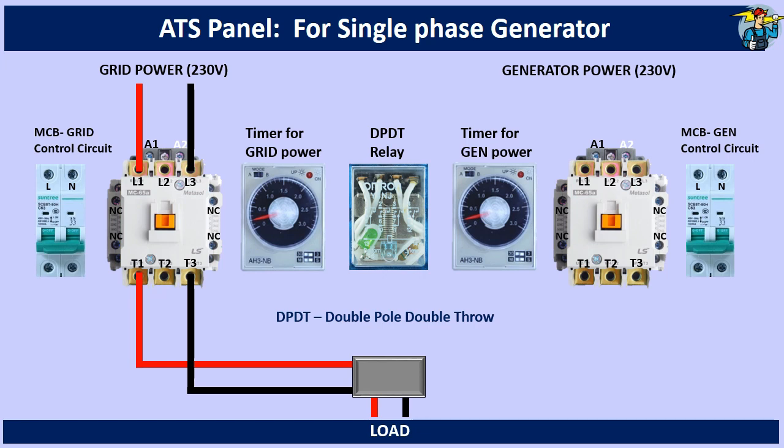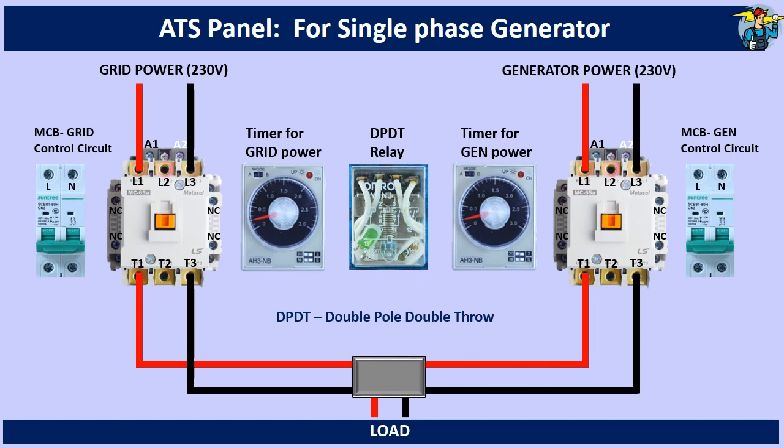Then, wire the load with generator side single phase power through the generator side contactor.